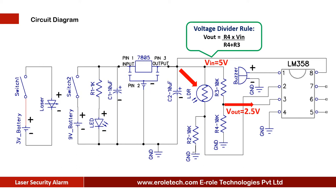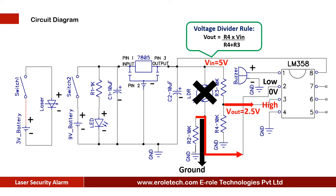Pin number 2 of the IC is connected with the LDR. When laser light falls on the sensor, the LDR lets current pass through it and gives 5 volts at pin number 2 of the comparator. Now the comparator has 2.5 volts at pin number 3 and 5 volts at pin number 2, so it gives a low signal at pin number 1. The buzzer connected at pin number 1 remains silent while the laser light falls on the LDR. When any obstacle comes between the laser transmitter and LDR, the 10 kilo ohm resistor gives a ground signal at pin number 2. Now the comparator has 2.5 volts at pin number 3 and 0 volts at pin number 2, so it gives a high signal at pin number 1 and the buzzer starts beeping.